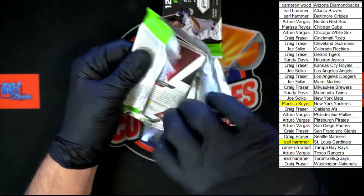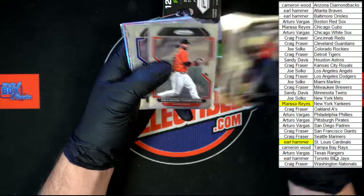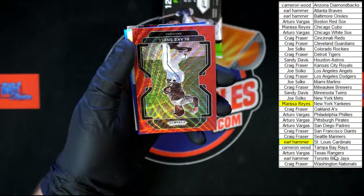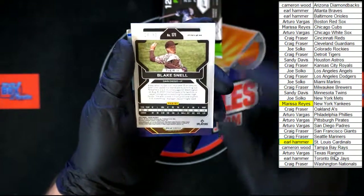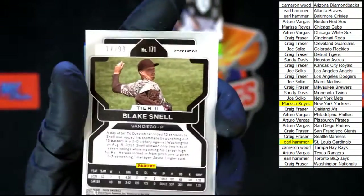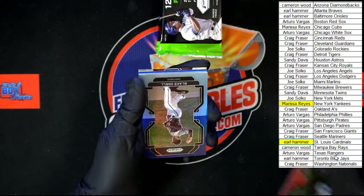Still looking for one auto, still looking for that big monster. We need a Franco or Rodriguez, Alvarez, deGrom, Crawford, Lexi Flarity, Marichal, mini Machado Fearless. Blake Snell red for San Diego — that is going to be numbered, 14 of 99. Going to San Diego, Arturo V.